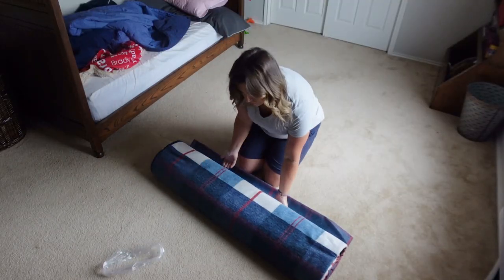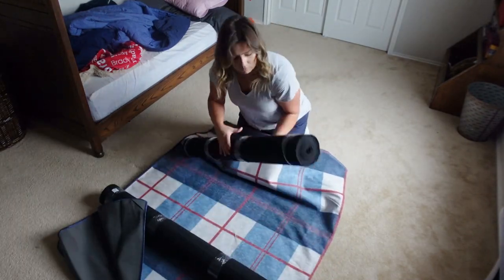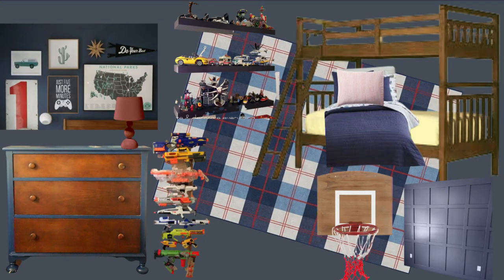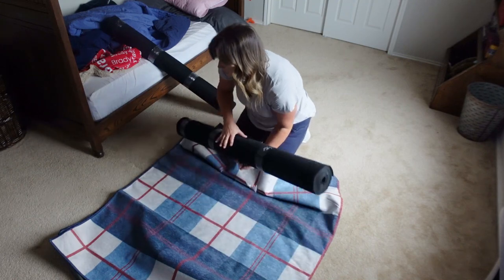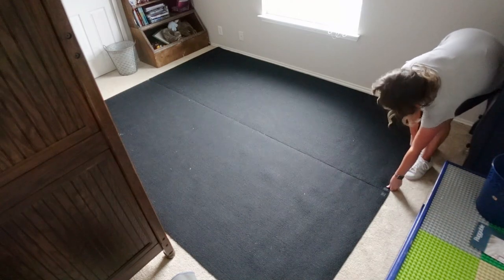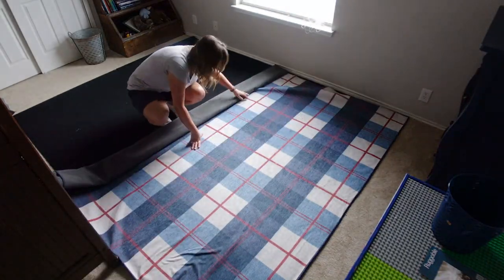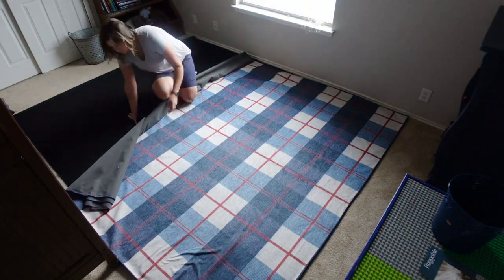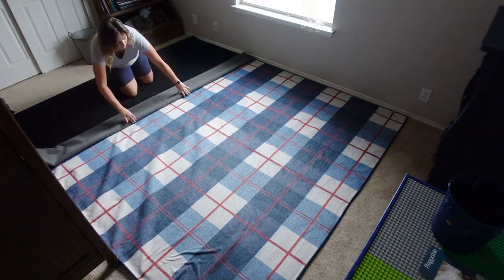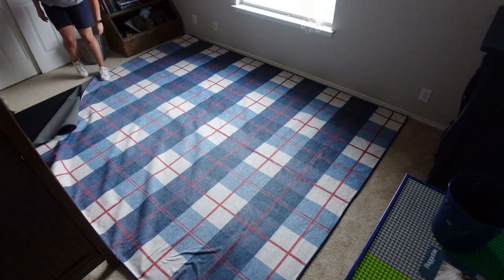Moving on from that rug, let's go to the next one. This one is going to go in my son's room. And when I say I designed his entire room around this rug, I am not kidding — it was the inspiration for everything that I want to do in there. Oh my gosh, I love it. I love how oversized it is. It is going to be tucked under the bed, but I still have to paint in this room, so I'm just laying it out. Every choice that I'm making in here is based on this rug.